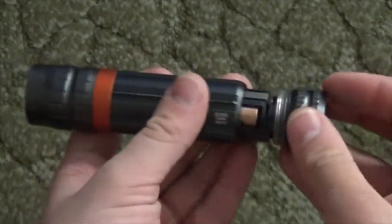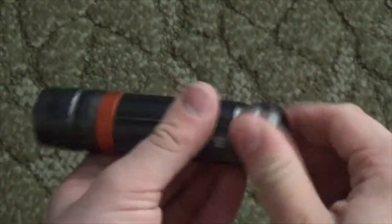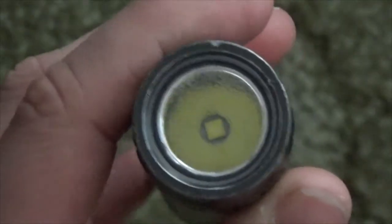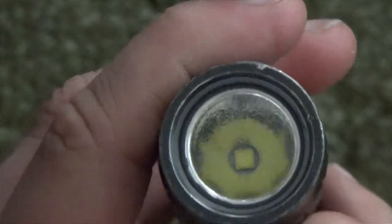This one also came with a headlamp which I reviewed back on Episode 9. I'll also review it on Episode 39. This is the Cree LED and you can see it has an orange peel reflector.